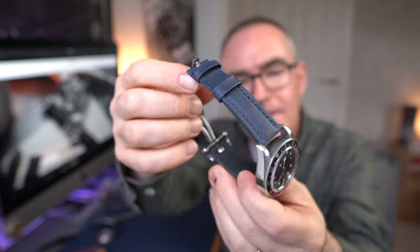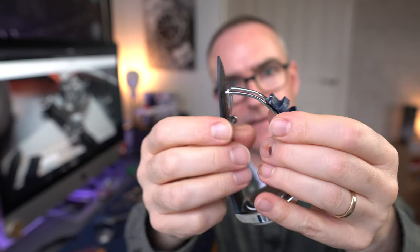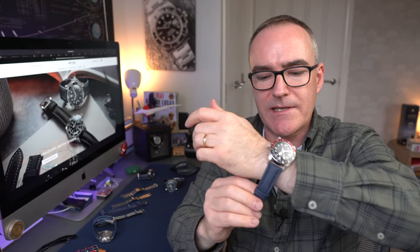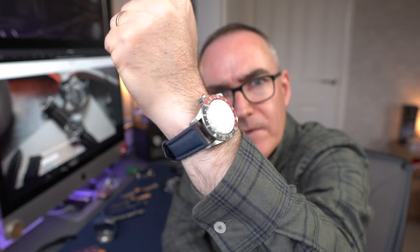These are modelled on Blancpain-style straps for watches like the Bathyscaphe and 50 Fathoms - you'll find them with sailcloths. This one's got a two-stage deployant: the first bit goes in, then this bit comes over, and you've got a twin trigger release to pull it out, with the other section being friction fit. Being a chunky strap, it suits the clasp quite well, and I think it gives it a nice sporty, casual look. Don't ask me for style tips, by the way. That's the blue on the Black Bay.